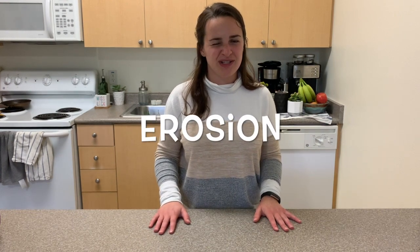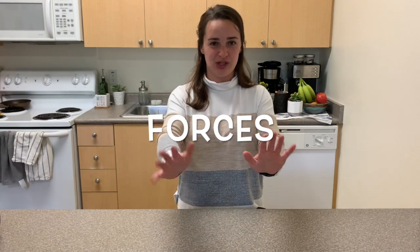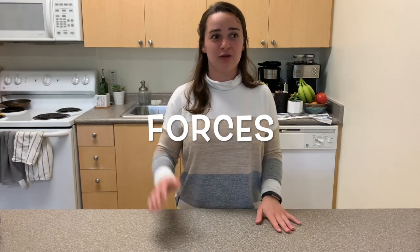Good afternoon scientists, today we are furthering our exploration about erosion. Erosion is the weathering away of Earth's landscape, whether it be rocks rolling down a mountain and breaking off the side, or wind or rain blowing away a hillside with its forces. Remember we talked about push and pull forces and gravitational forces that can erode different surfaces.